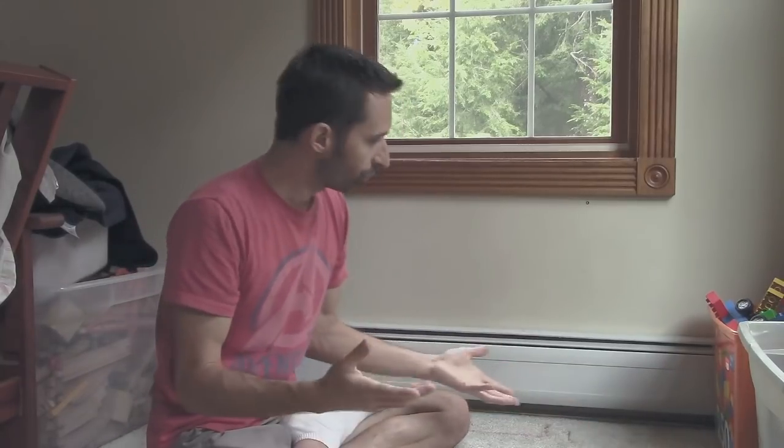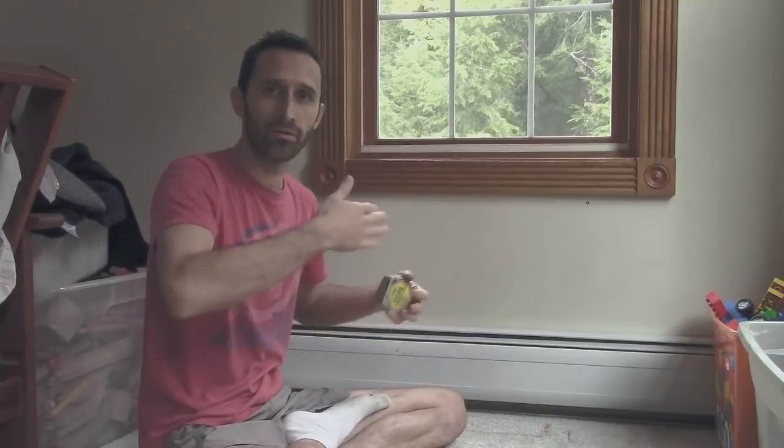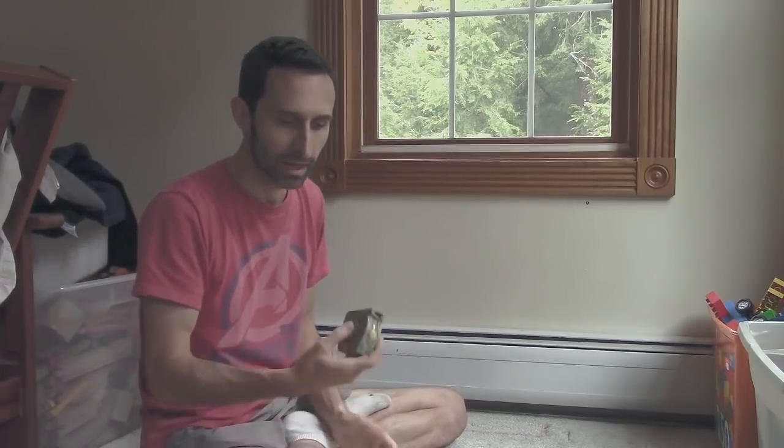I'm placing one right here and another one just down the wall over here. I'm using 4 by 12 inch registers, and the tools I'm going to be using are a tape measure for positioning. There are beams underneath the floor, and I didn't want the register going directly down on top of a beam. I wanted it between the floor support beams, so I used the tape measure to figure out exactly where things should lay out.